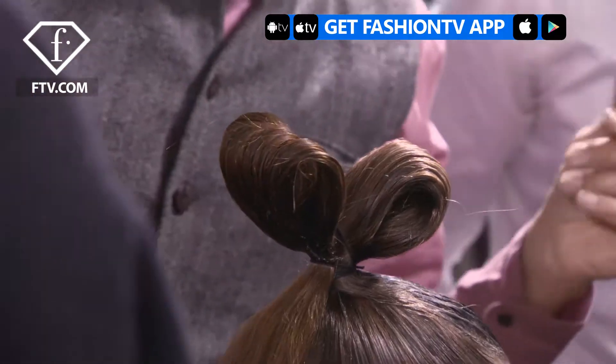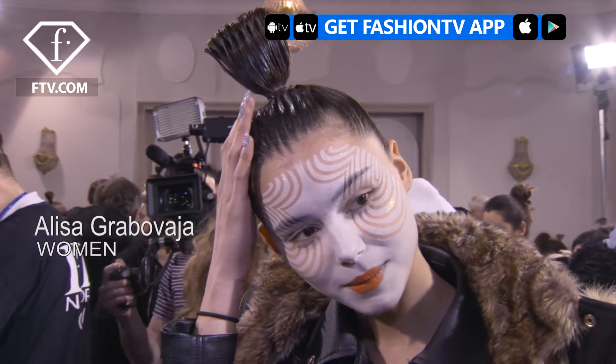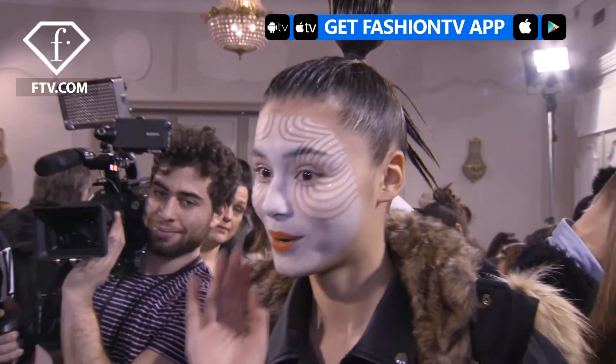Hi Fashion TV, my name is Alisa Grubovay. We are on the backstage at Manish Aurora. The hair is very great, but it's going to be so hard to take this off after. We'll see.